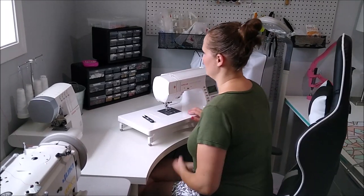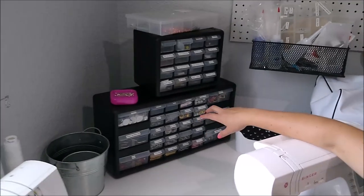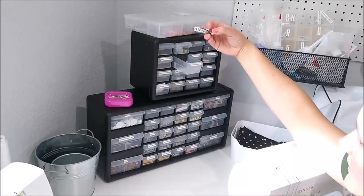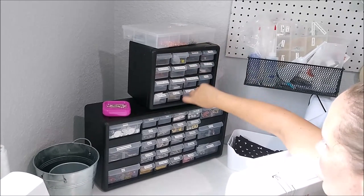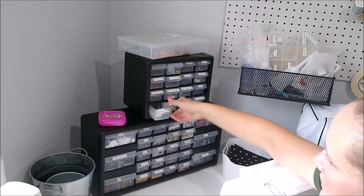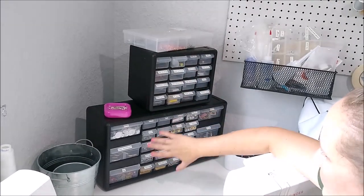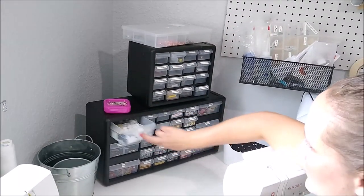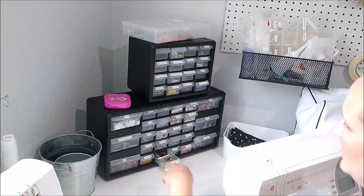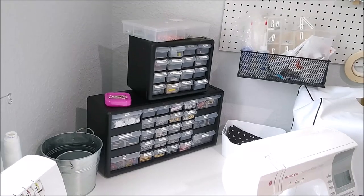Behind there is where I keep all my little attachments and things that I need for projects. I have things like my handmade labels for bags. I've got all different needles — each one labeled: ballpoint needles, double needles, industrial machine needles. And then I have things I add to my bags like buttons, fancy tassels, key rings, rectangle rings, and sliders. All of that stuff is here so I can just easily grab it.